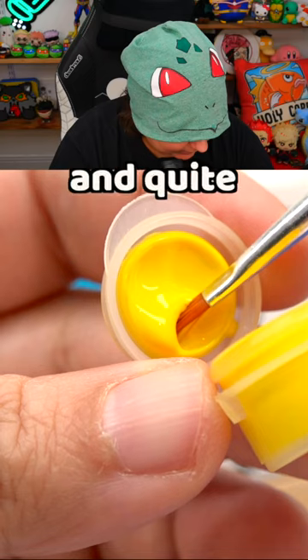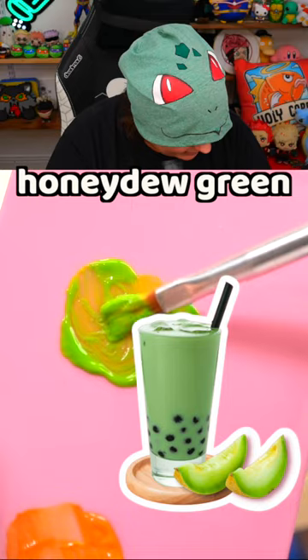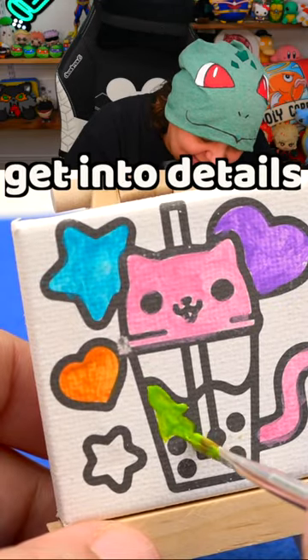Take a smidgen of blue and quite a bit of yellow, and now we mixy-mixy. That's a nice honeydew green. This is really hard to get into the details.